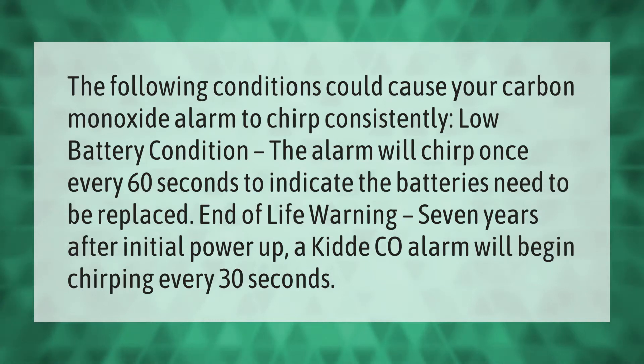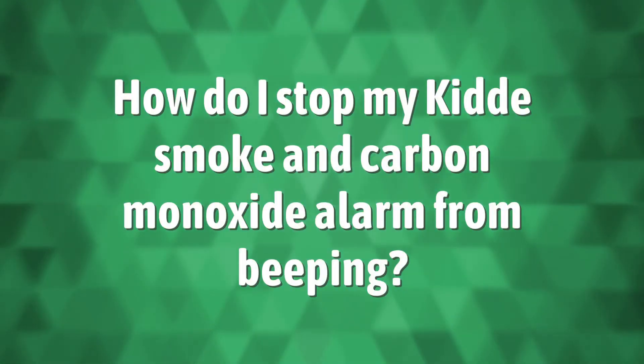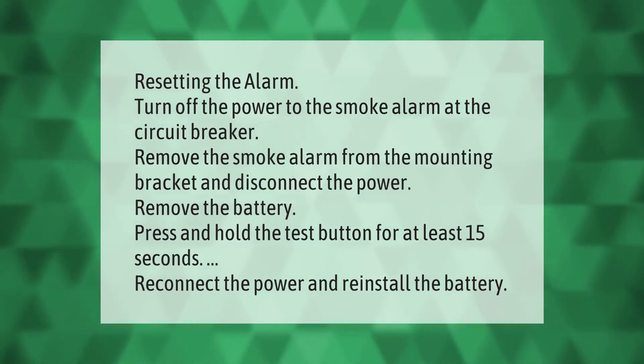End of life warning: seven years after initial power up, a CO alarm will begin chirping every 30 seconds.